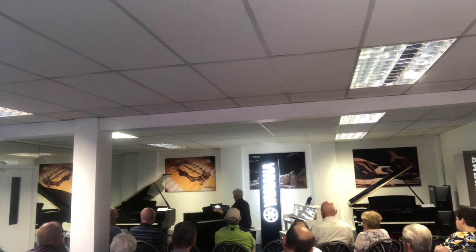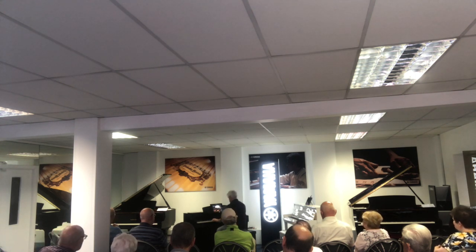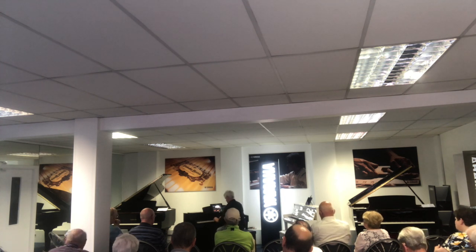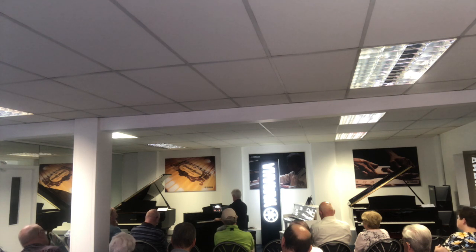I'm going to set this up on a box show, as you can see. Thank you.